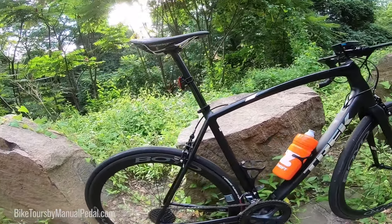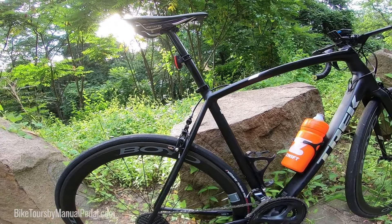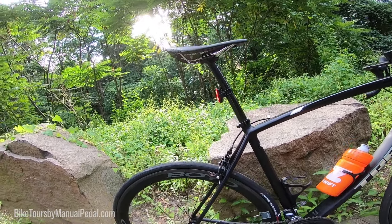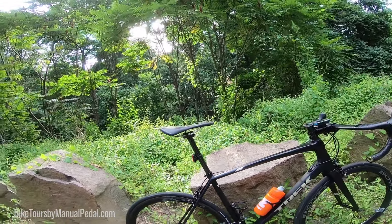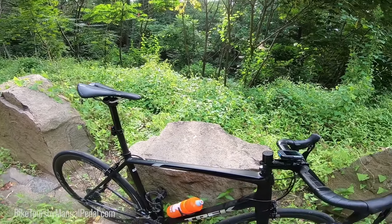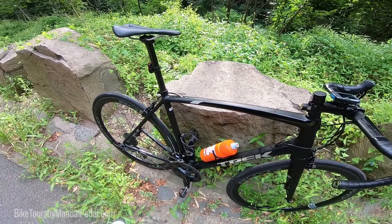The tires I'm running are the Vittoria Rubino Pro Graphene 2.0 — they're like the newer versions, newer than the G-Plus. They're good. I mean, they're a little slower than my Corsa tires that I had before.